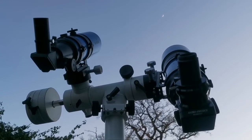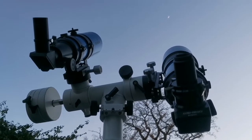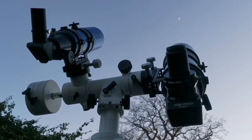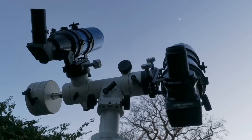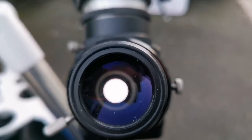Now I'm looking at the moon with these two telescopes in turn, and the image quality is really good — crisp. Let's see how the view looks like through this.